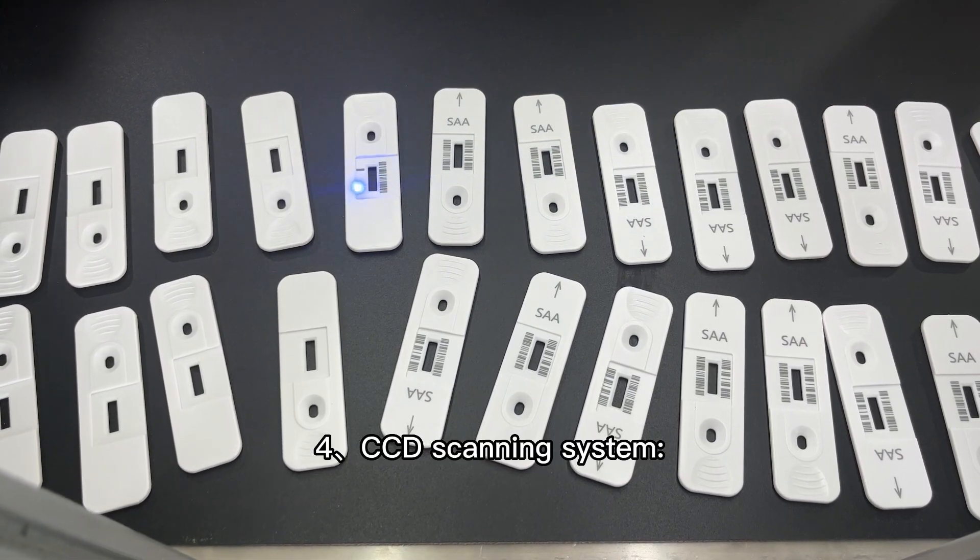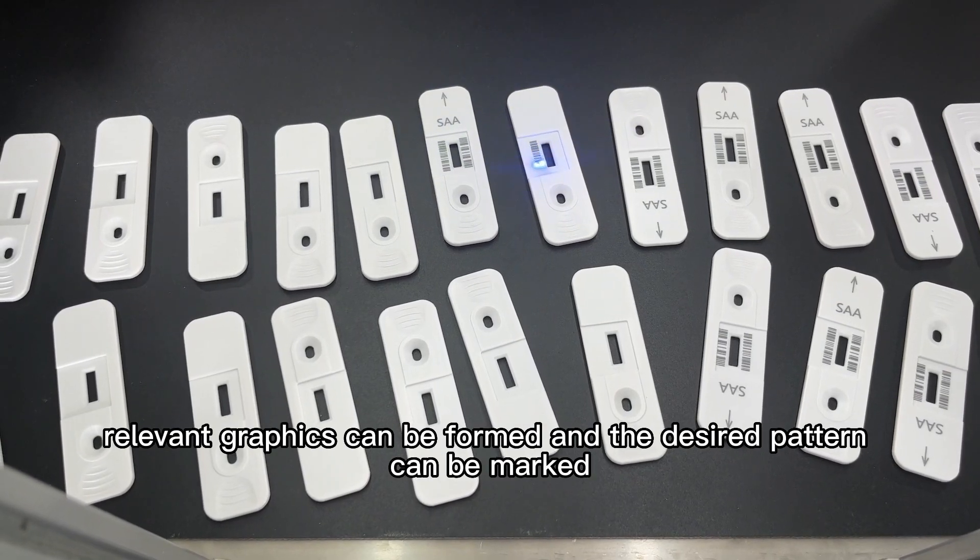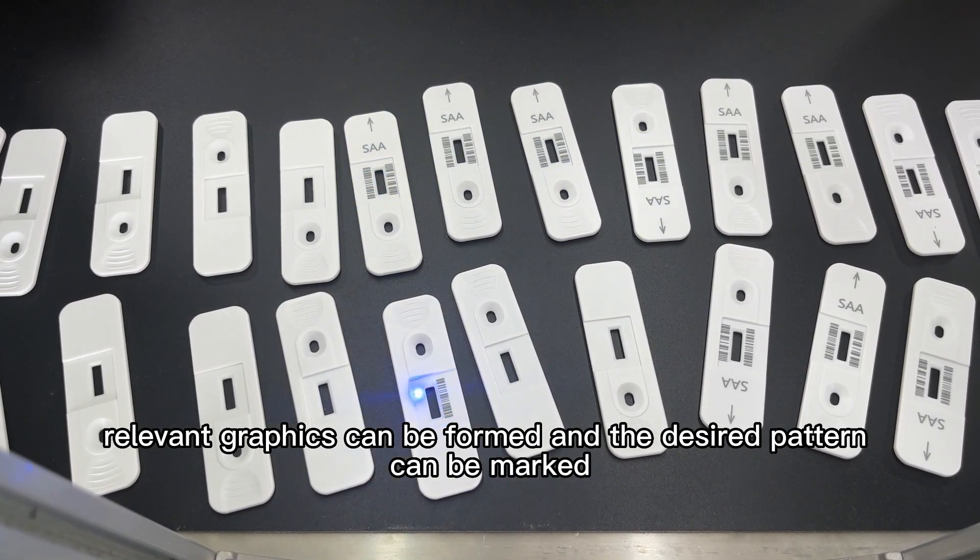CCD scanning system: After the laser beam is displaced on the surface of the product, relevant graphics can be formed and the design pattern can be marked.